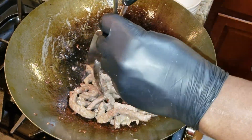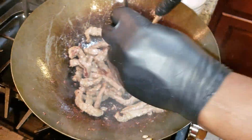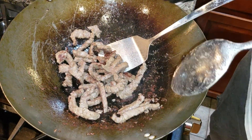You can cut it to smaller bite-sized pieces like that. Then we're going to take this and put it on the side for the next step.